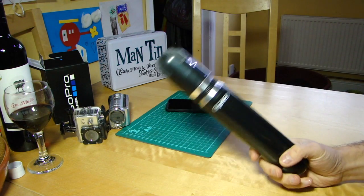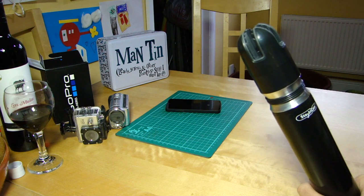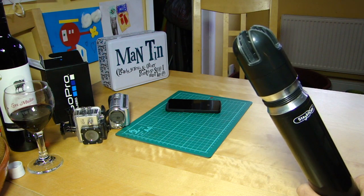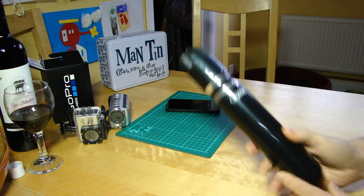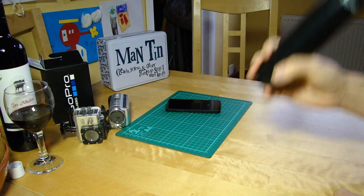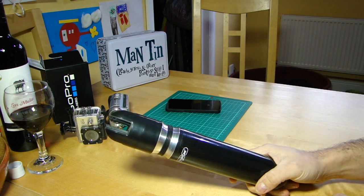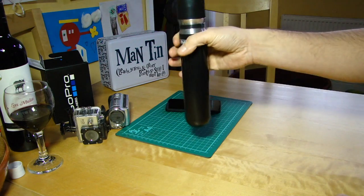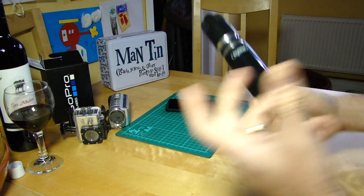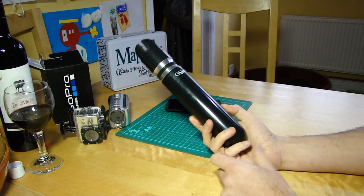I think you'll agree from the demo footage — considering I hadn't really practiced much — that the running footage, squelchy footsteps outside and running around the ground floor of my house, really does absorb those jerks when you're moving fast. Once you've got used to holding your hand out, finding the balance point, and having a loose wrist, getting fluid motion was pretty easy.